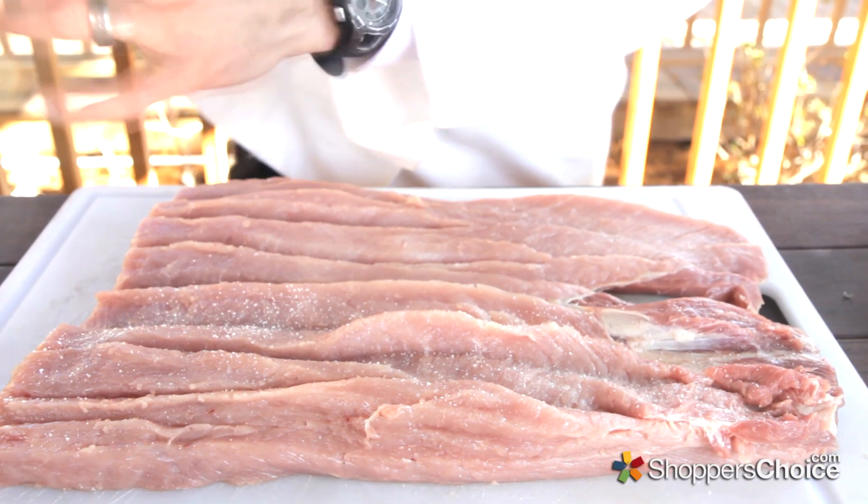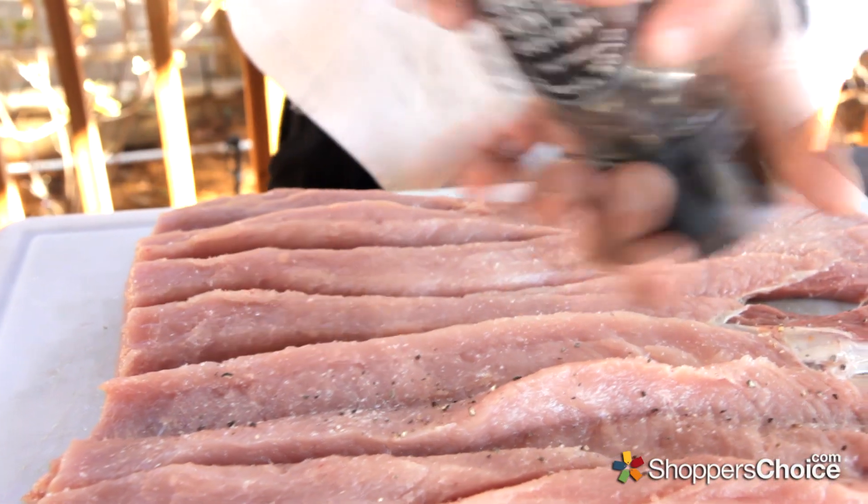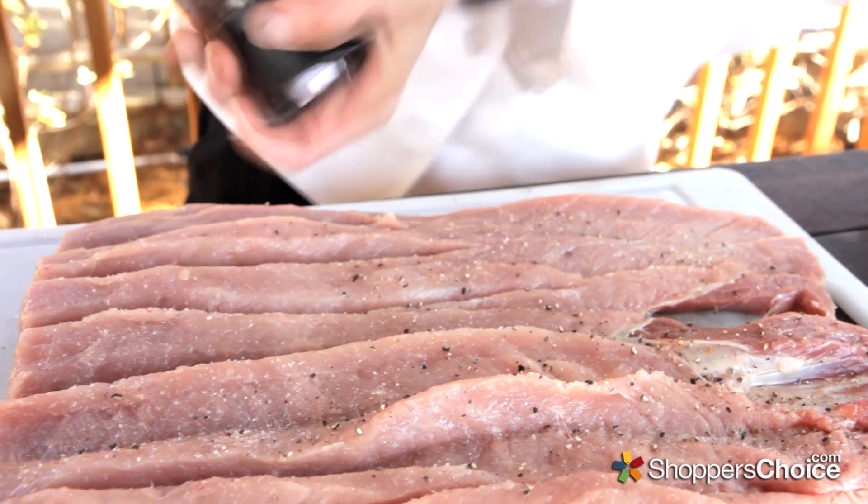Thoroughly salt and pepper both sides of the loin, optionally sprinkle with a little cayenne pepper, and you're ready to stuff.